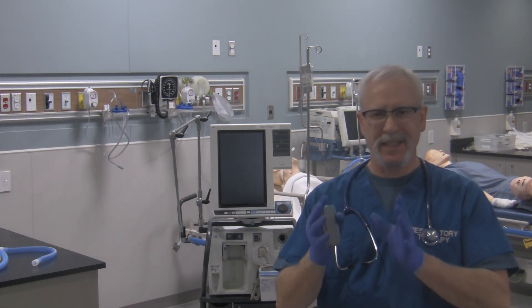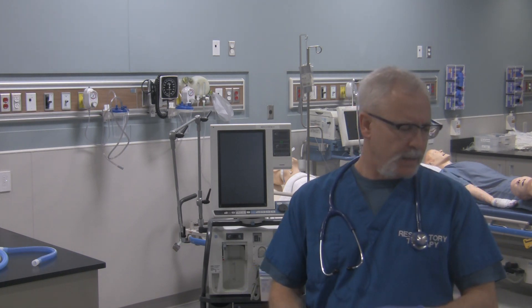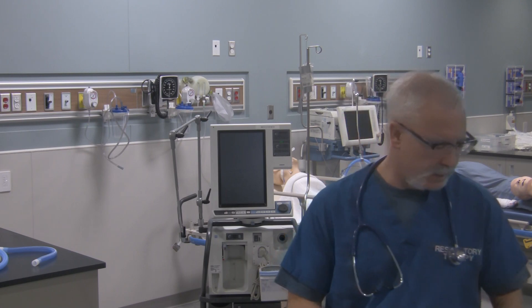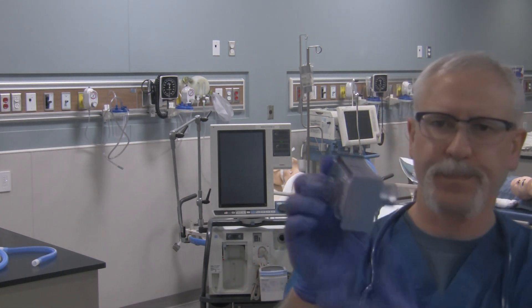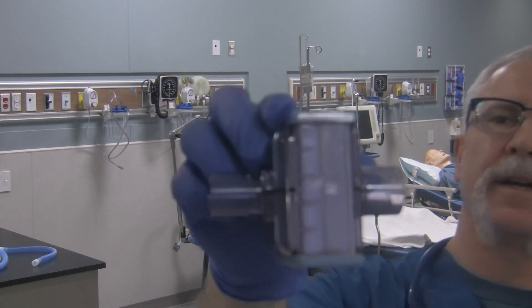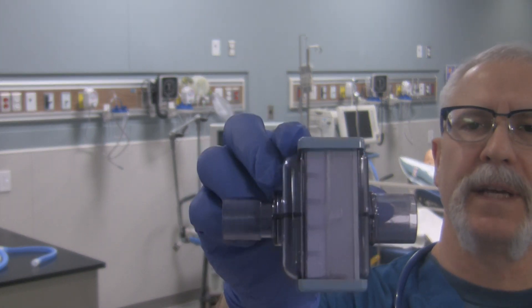It's pretty much the exact same process to circuit this ventilator as it is any other ventilator, but there's a couple of different things with this one. First thing is there's an inspiratory filter on the ventilator — that's this filter right over here. It's got an arrow, and there's an arrow right here indicating the direction of gas flow.